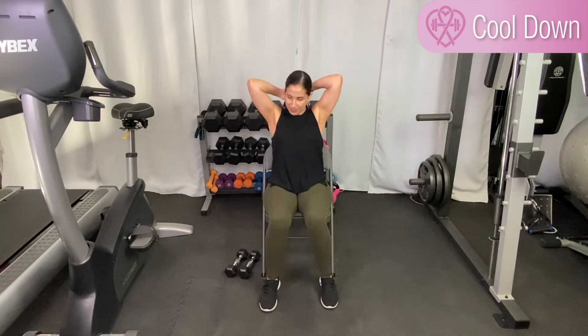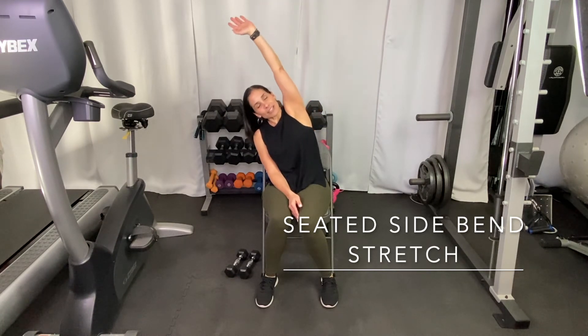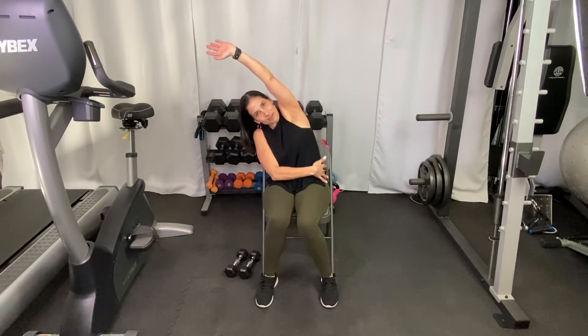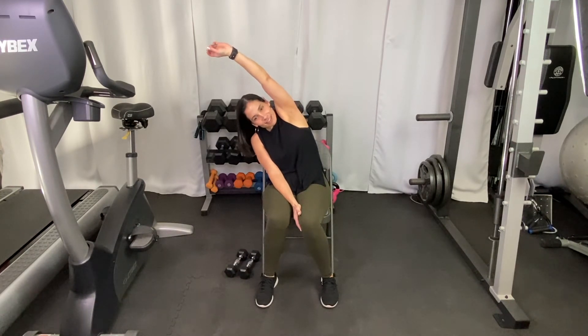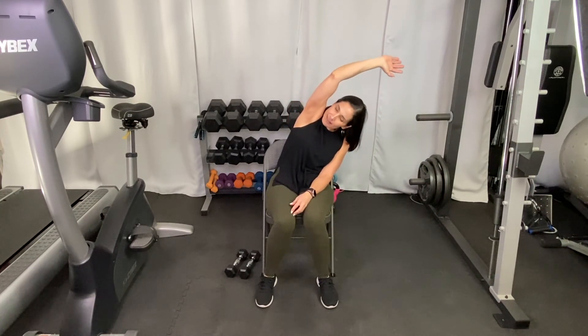Great job! That was a bit of upper body, some abs, and some lower body. Let's stretch it out. Seated on my chair, I'm going to do a side bend with my left arm extended overhead, bending towards the right — stretching from my shoulder all the way down my side, bending at my waist and holding it. Then my right arm comes up overhead and I bend towards the left side. You can take some good deep breaths.